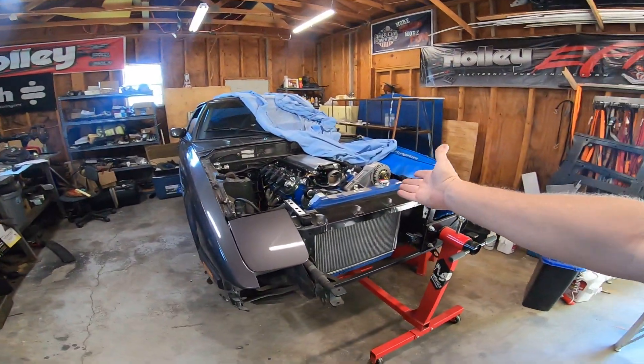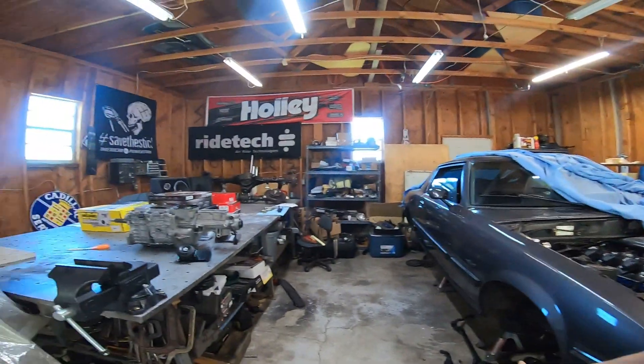Whether you've got a muscle car or a weird project car, we've got you covered. Just give us a call and we can help you get your shifter exactly where you need it. See you guys!